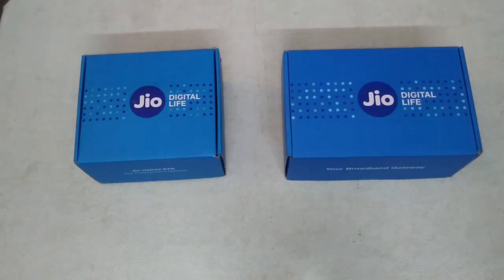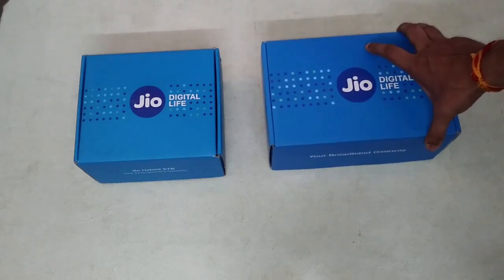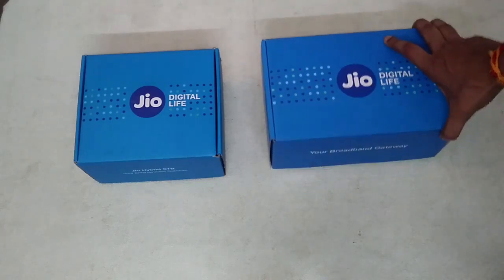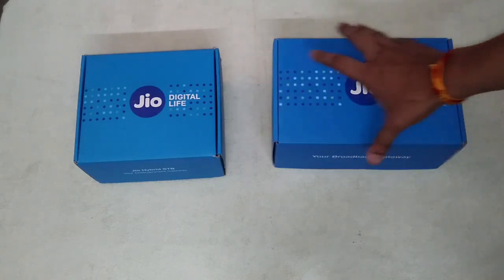Hello friends, recently I have ordered Jio GigaFiber and my home installation has been done. Jio GigaFiber has started working in my home. I will show you what you get in the package of Jio GigaFiber.